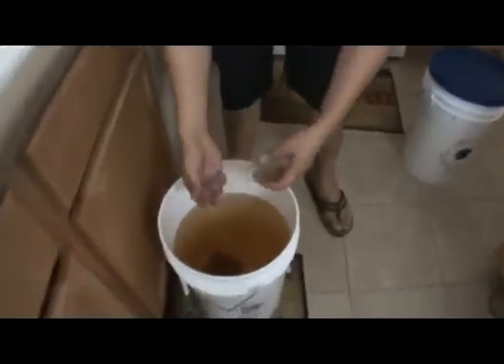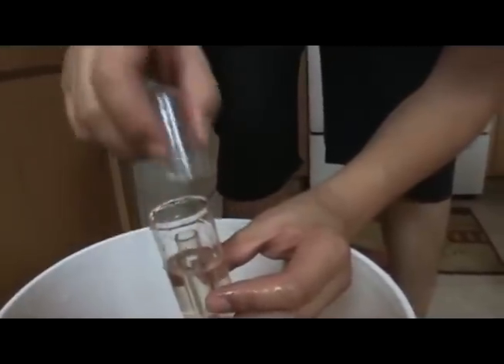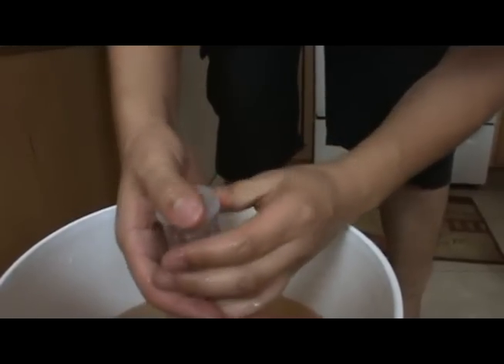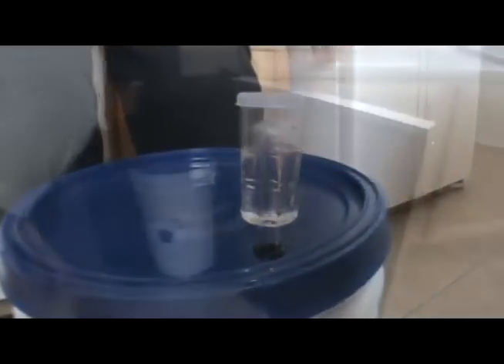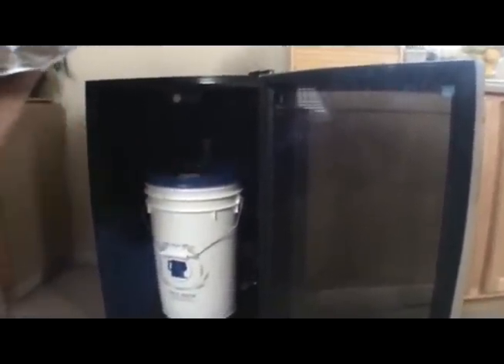The last tip: we've got to get our airlock ready. Fill it up right about to the fill line, right there, then drop that in. Seal it up and insert it right there. And we are good to go. Now we're going to put our thermometer in there and keep that fermenting right around 66 to 68 degrees.